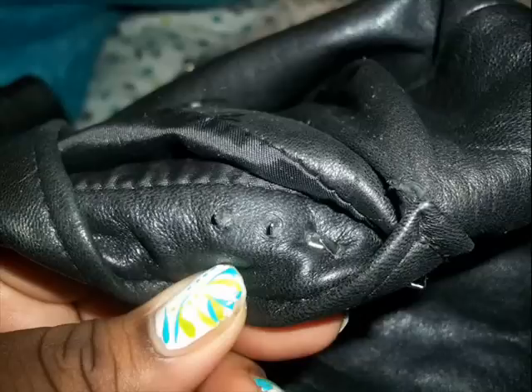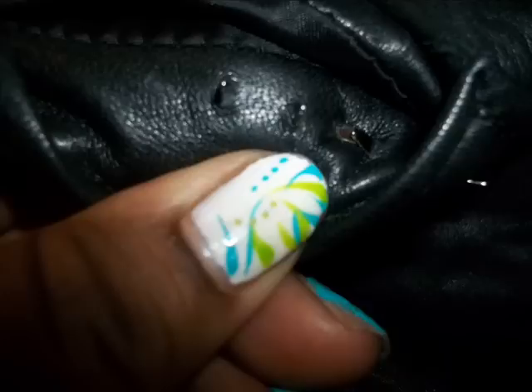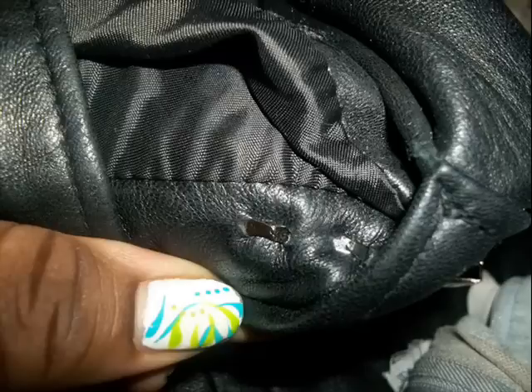Now you're going to take the stud and poke it through your jacket. Once you poke it through, you're going to fold each flap down. My jacket is kind of a thick leather, so I have to poke a hole in it first before I put my studs in.